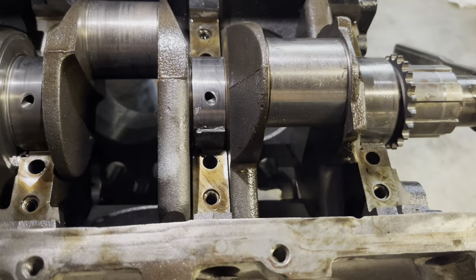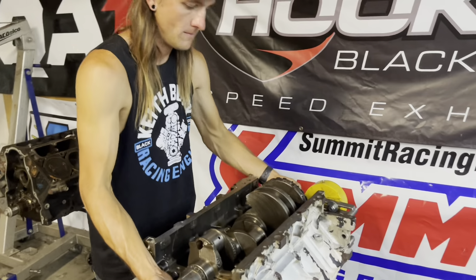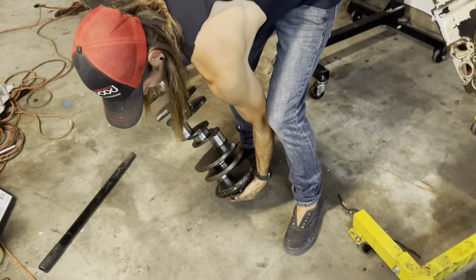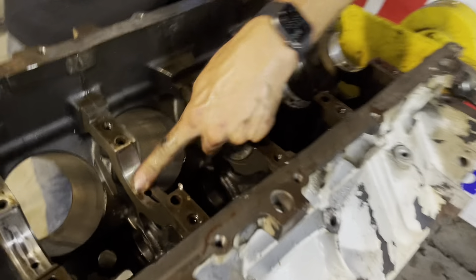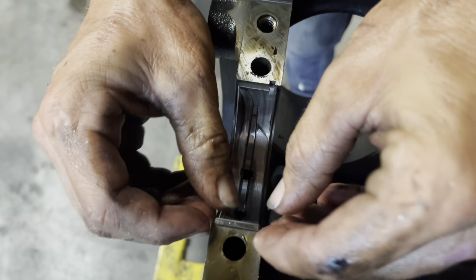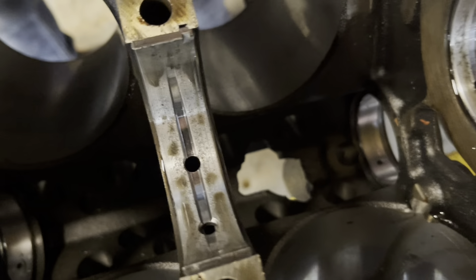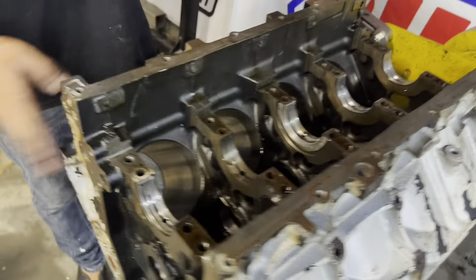Now let's lift the crank out and get that bearing piece out. The crank journal actually looks okay. Let's see the rest of this block — that one actually looks pretty okay, there's just a little shaving. Because these bearings are very thick and this is cast iron, potentially this block should be totally solid — not need a line hone or whatever else. It just needs a new coat of white paint.